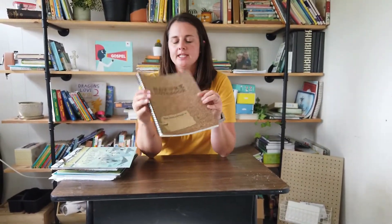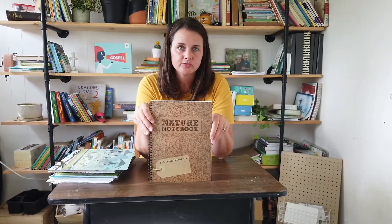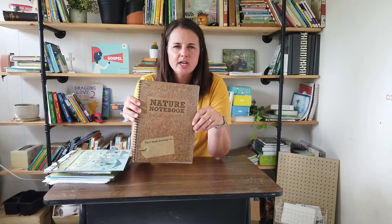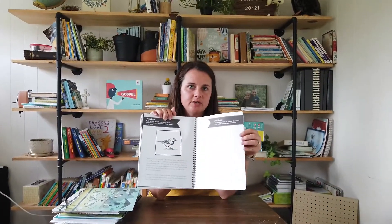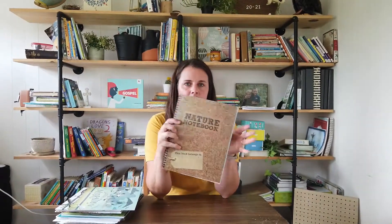The other one I want to feature is the nature notebook, which is basically a nature journal for children. Rather than just giving them a blank journal, this guides and teaches them how to journal. It's broken down into the four seasons — here's summer — and in each season it gives you things you might see. It has blank spaces for notes, drawing, and creativity, but also offers poetry and lessons about different animals or trees you might encounter during that time of year.